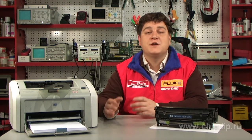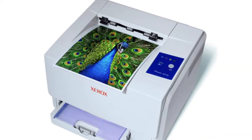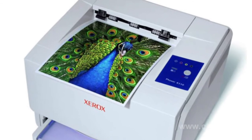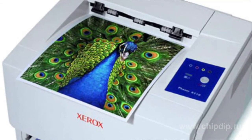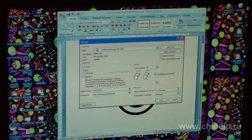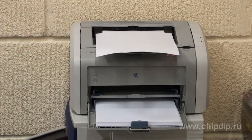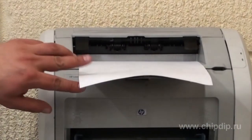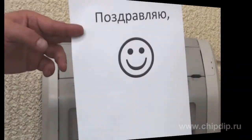A similar technology is used for color printing. However, for each sheet the process is repeated four times. Every time one of the CMYK colors is applied. Mixing these colors gives us a full color image. Laser printers are popular due to their numerous advantages. They can print at high resolutions. They are quick and more economical than inkjet printers.